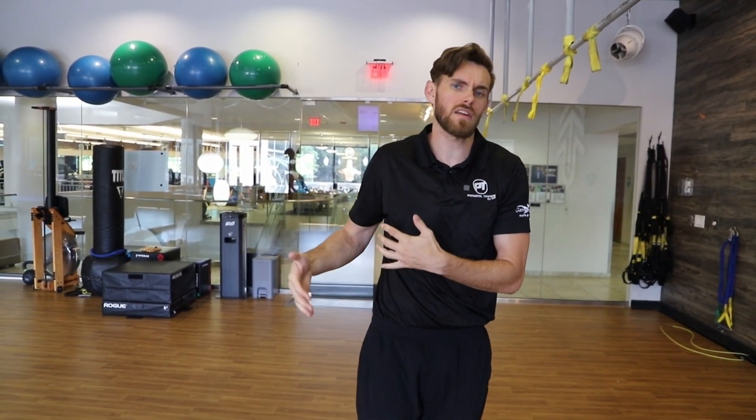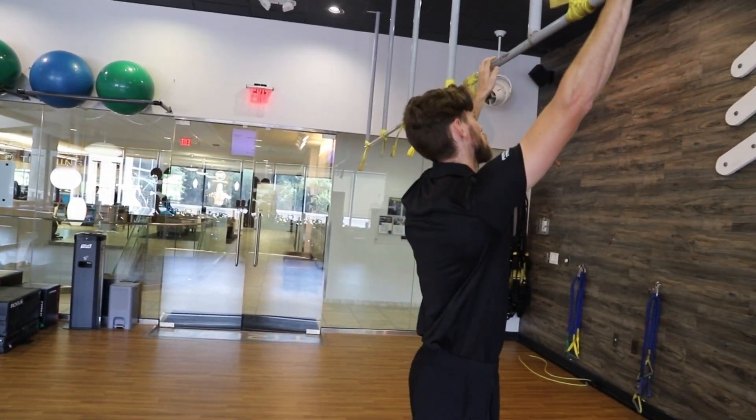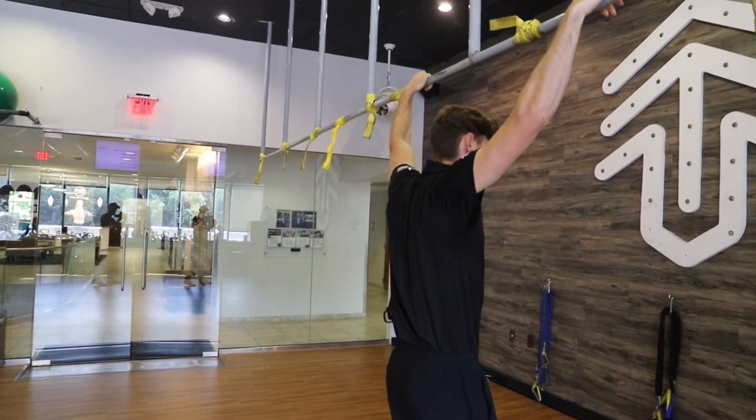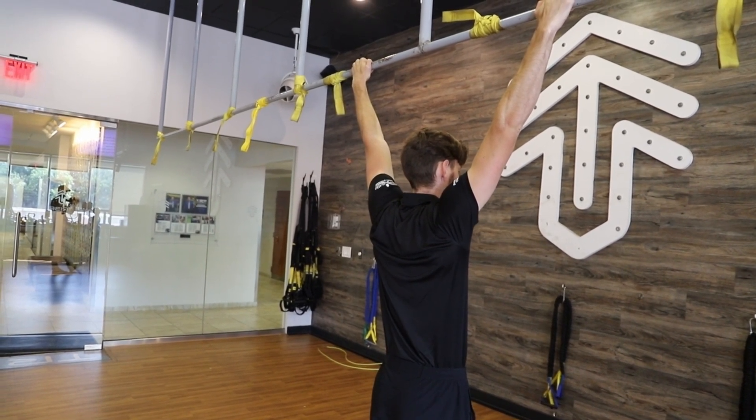Now we're actually having to manipulate our entire body weight, whereas before we were doing only part of it. So same kind of thinking here — I'm going to grab a nice strong pull-up grip and I'm going to start by hanging under the bar, letting everything relax.